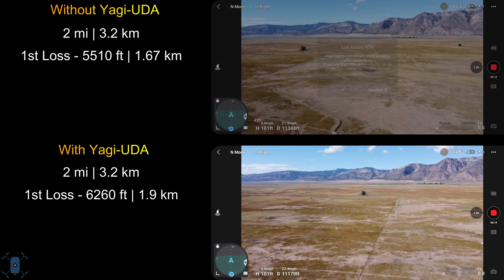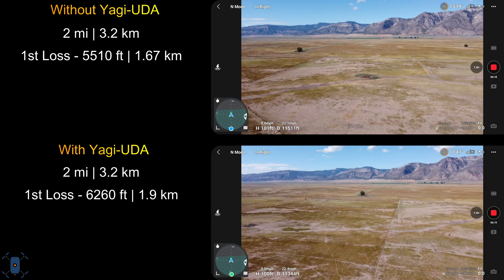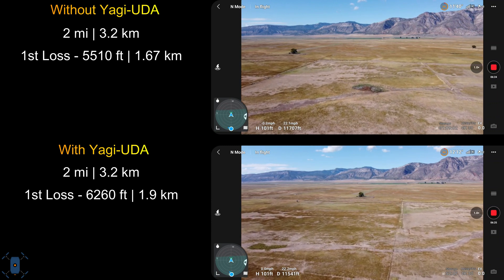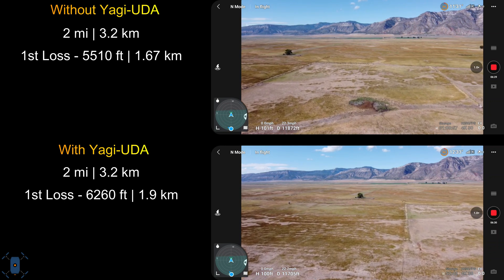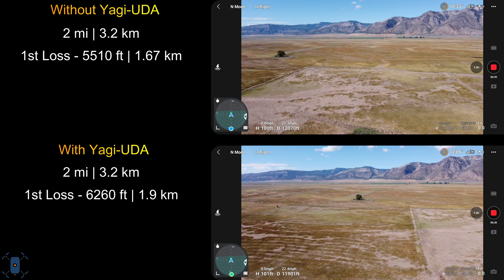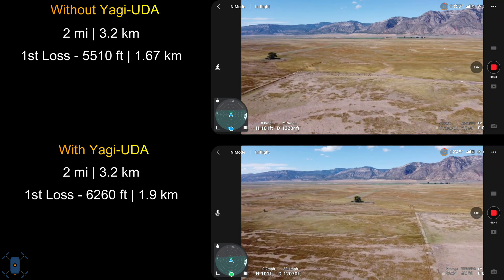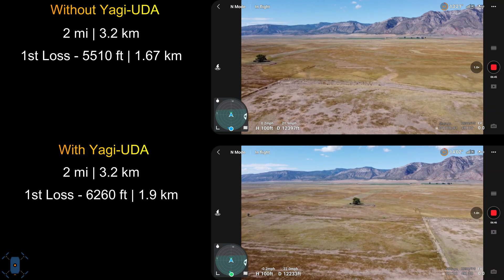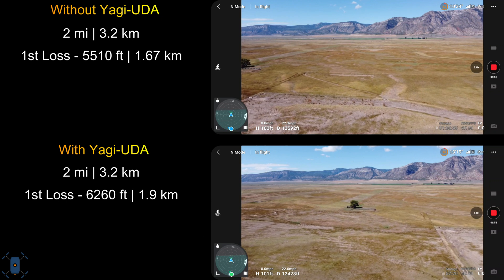The battery level is low — the aircraft will go to the home point in 10 seconds. We get the battery warning at about the same distance in both flights. And while it's a good idea to turn around when you see that warning, I don't usually turn around when I'm doing this type of flight, mainly because I'm flying over fields and it doesn't really matter to me to have to go for a walk through a field to retrieve the drone. But if I was in the city, town, or in the mountains, I would definitely turn around at this point.